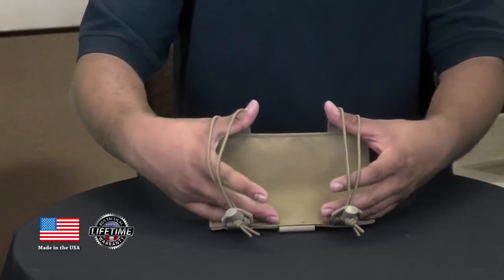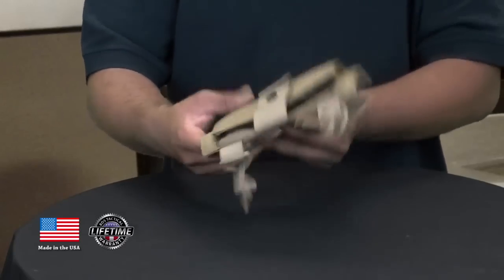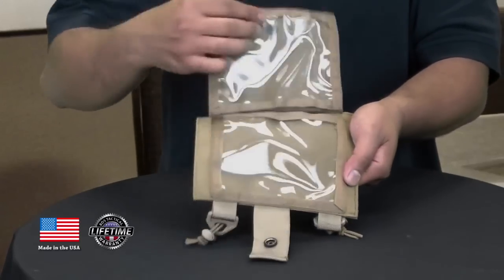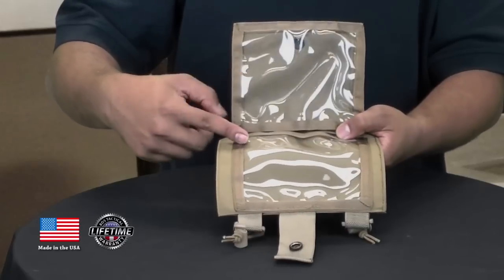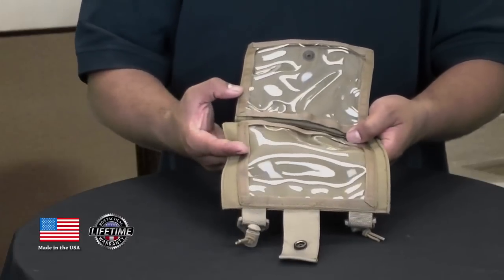Or also if you're wearing your BDU jacket or a heavier jacket. On this side here it's got a button snap, and it opens up to reveal two six-by-five clear windows — great for putting all of your photos, maps, and other information cards.